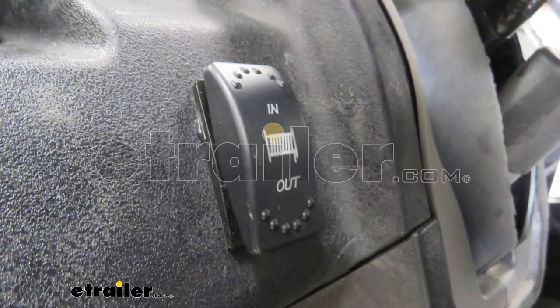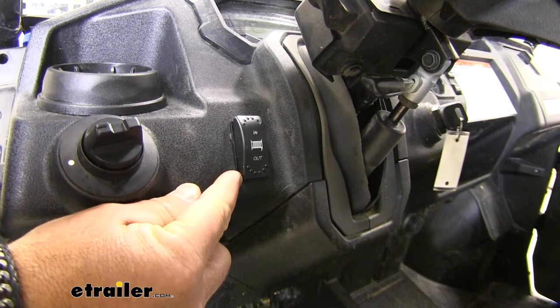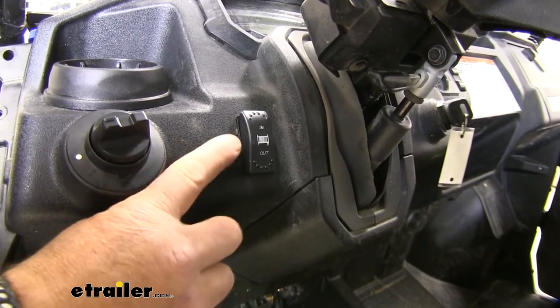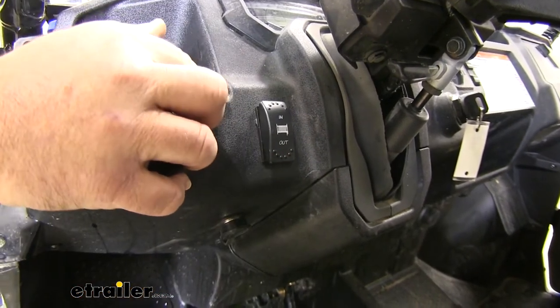Hey guys, Shane here with dtr.com. Today I have a Bulldog Rocker Switch. It's going to be an LED lighted switch, so when you hit the button in or out for bringing your winch in or out, the light on the switch is going to light up.